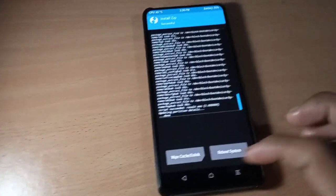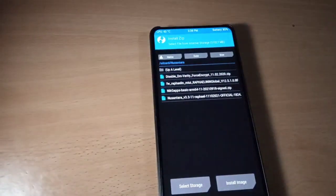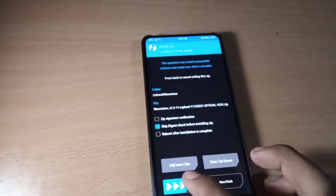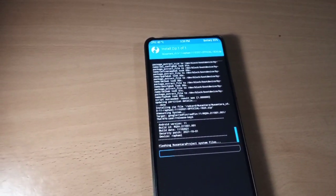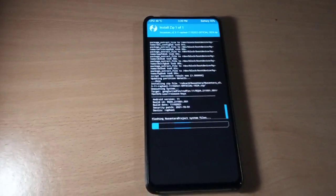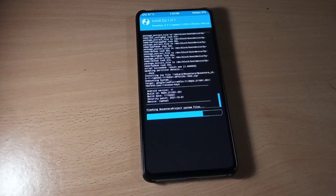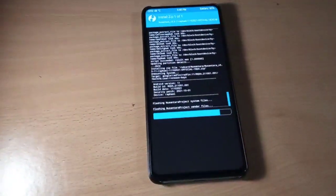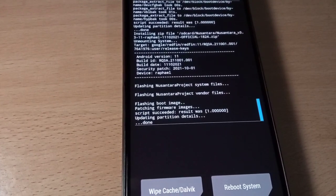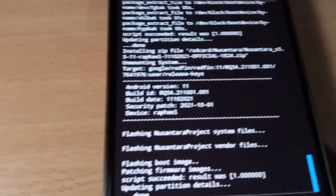Now flash the Nusantara ROM. Please be patient while flashing custom ROMs — it will take time. Once done, go back.